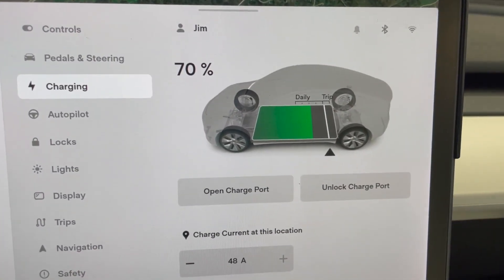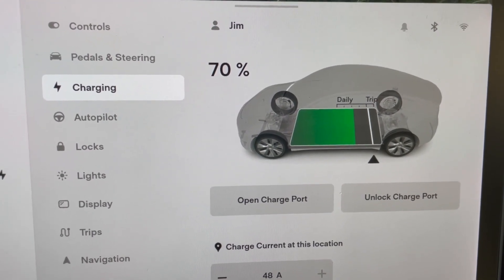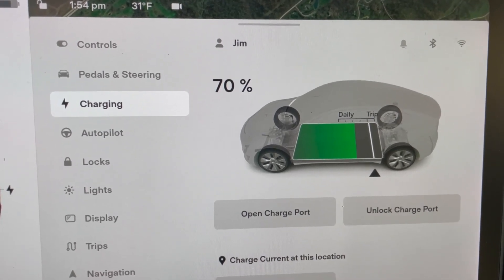We are getting ready to walk away from the car for six days. Right now we are sitting at exactly 70% charge on the battery, and we will check in on a daily basis to see what happens over time.